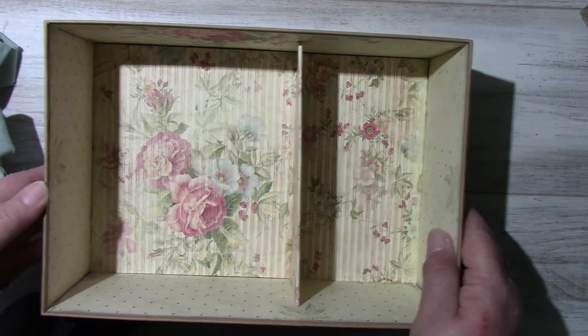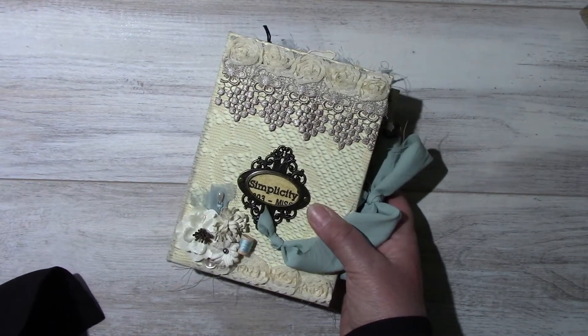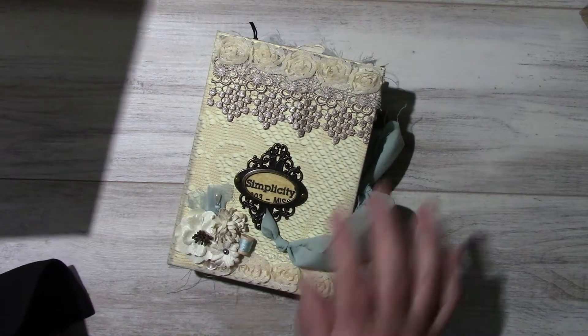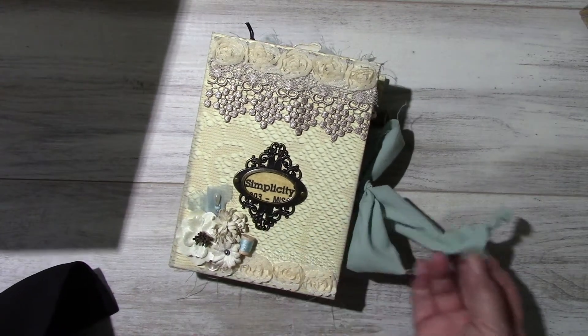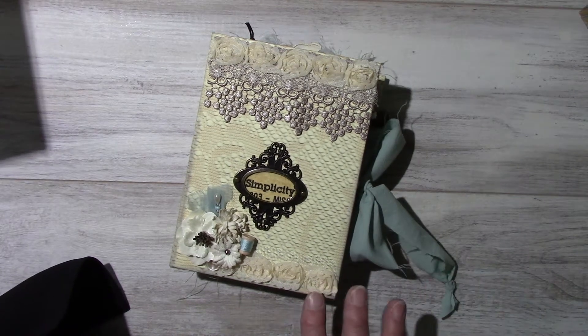Here's the inside of the box — it's all lined. The journal is 5 by 7 with a 2-inch spine. The closure is a fabric tie. There are two signatures for a total of 80 pages. Most of the pages have been lightly tea stained — I want to keep it light and shabby.